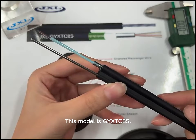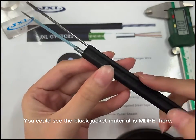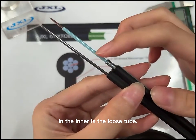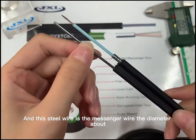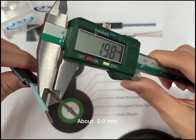This model is GYSTC-AS. You could see the black jacket material is NDP here. You could see the steel tap here. In the inner is the loose tube. And this part is the fiber cord. And this steel wire is the messenger wire. The diameter is about 2mm.